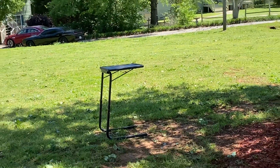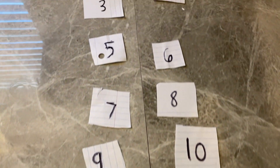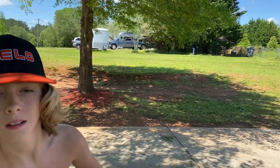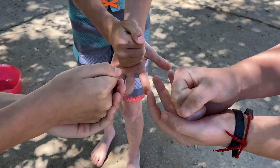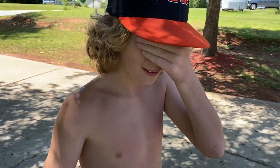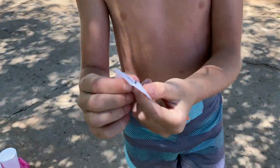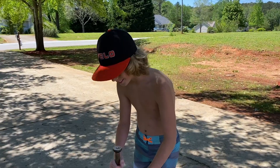We have numbers 1 through 10 and depending on what number we draw out is how many times we have to spin before we deliver the tray. We're gonna do rock paper scissors to see who goes first, and whoever goes first is gonna pick a number out of the hat. Rock paper scissors — let's go! Alright, so Brennan's going first. Pick a number out of the hat, close your eyes. He got five, so he has to spin five times around the bat and deliver the tray down here. Are you ready? Let's spin!